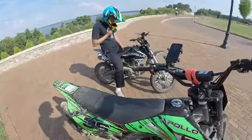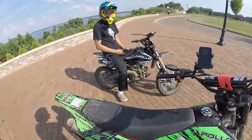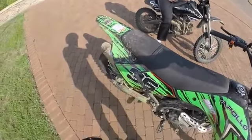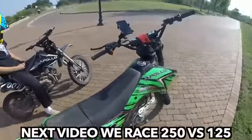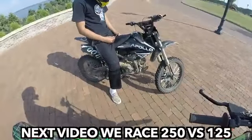You know how fast I went on this? 69, 68 - so it jumped up to 70, but I was going down a hill. That back tire needs air. You can see it's low. When you're riding it squats a lot. All right, you ready to race?